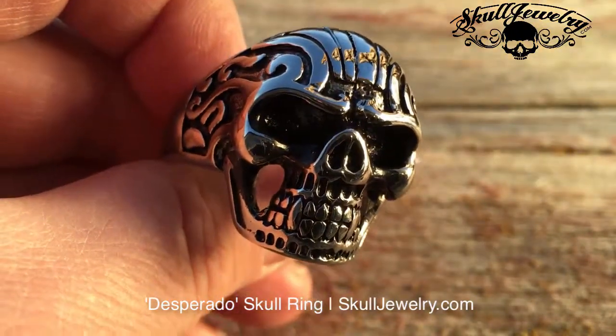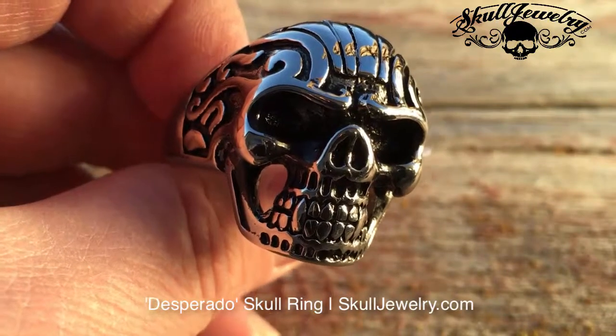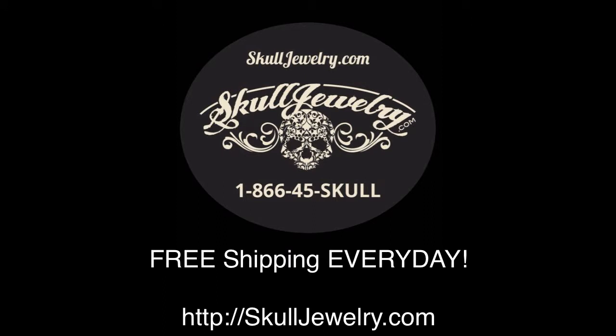Again, item number 175, SkullJewelry.com. Go online or call us toll-free to order over the phone: 1-866-45-SKULL.